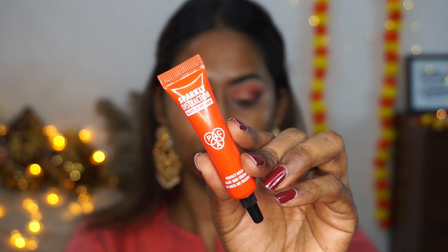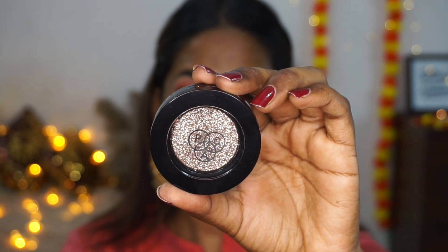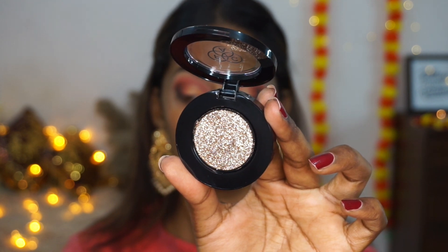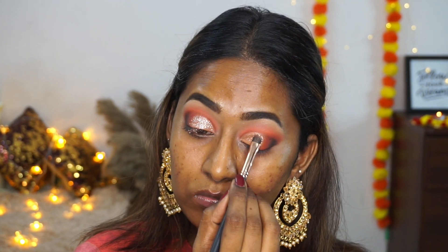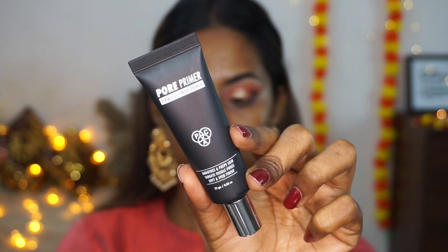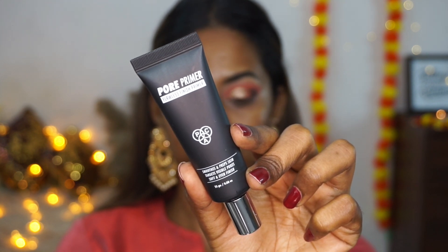I'm taking the Sparkly Distraction eye primer from PAC — an excellent product — and applying a little to both eyelids over the cut crease, spreading it with my ring finger. This acts as a glitter primer so the glitter holds and there's minimal fallout. I love using this primer to make eyeshadow look more popping. Then I'm laying a gorgeous warm-toned pressed glitter on the lids — it looks cool-toned in the pan but once applied it's warmer. It's extremely high shine, very sparkly, and not at all chunky — very comfortable on the eyes.